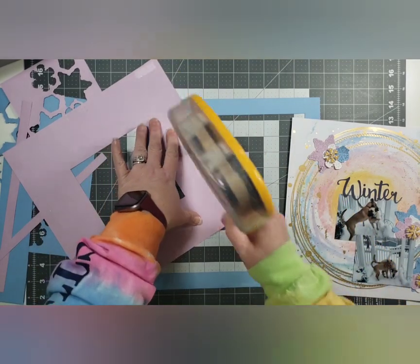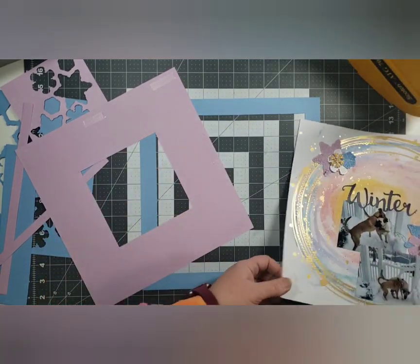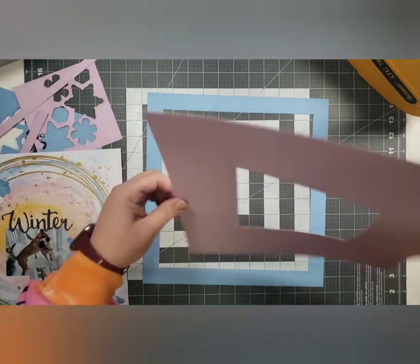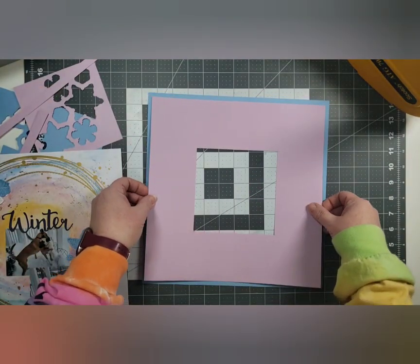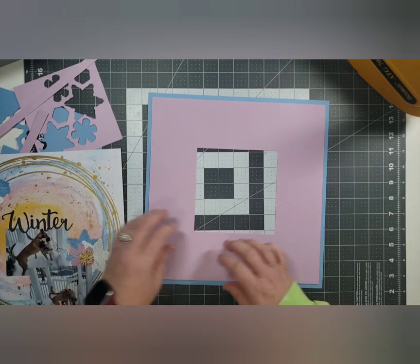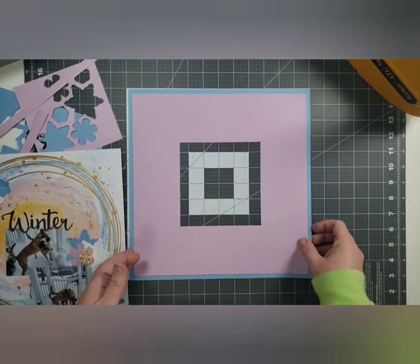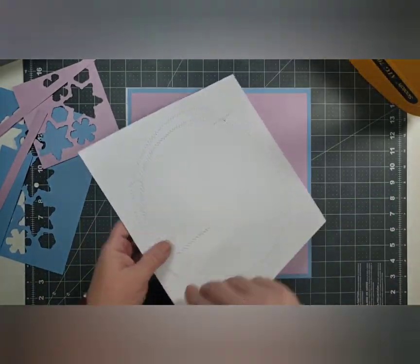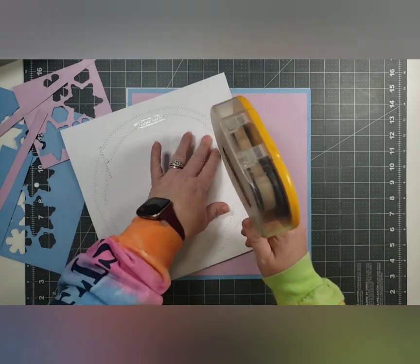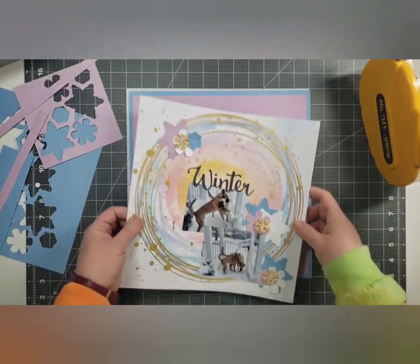I am getting ready for 30 Days of Sketches in March, and I'm wondering if y'all are interested in seeing the kits I have put together. I have a container with all of my kits in it — I've cleaned it up a little bit because I think this is my third or fourth time playing. I've used some of the kits over and over again; I just don't want to play with them right now, not that they're bad kits.